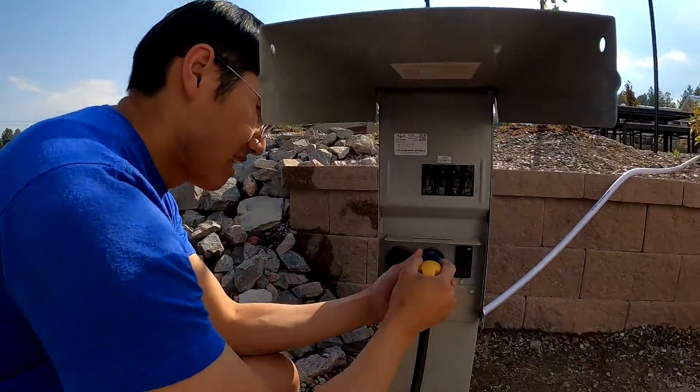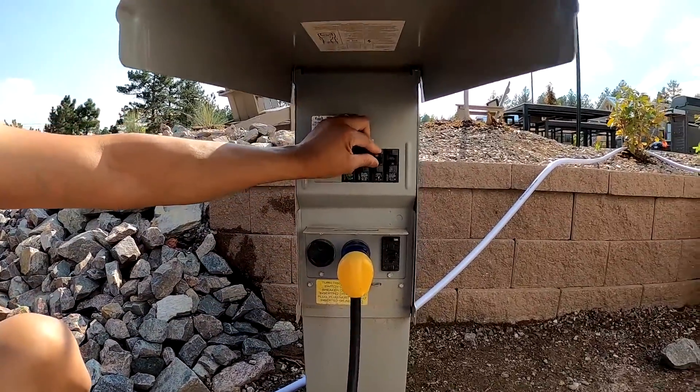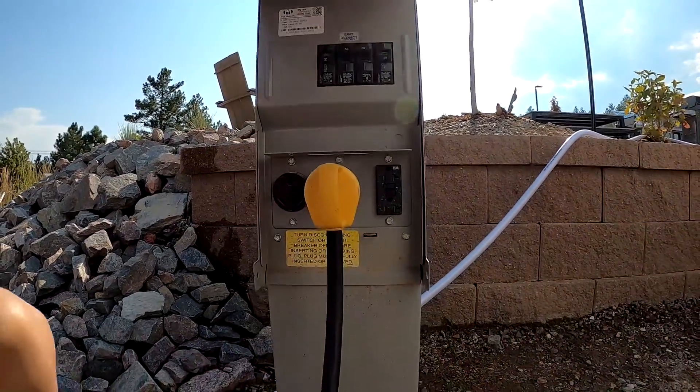Hook up your adapter to your 50-amp plug, make sure your circuit breaker is on, and now you have available electricity.